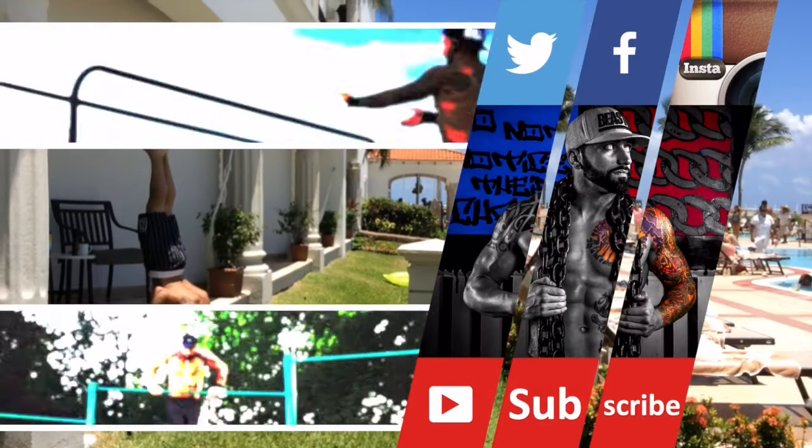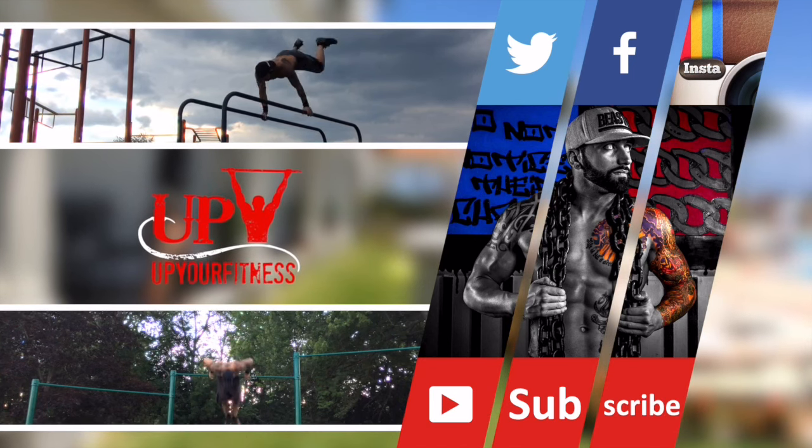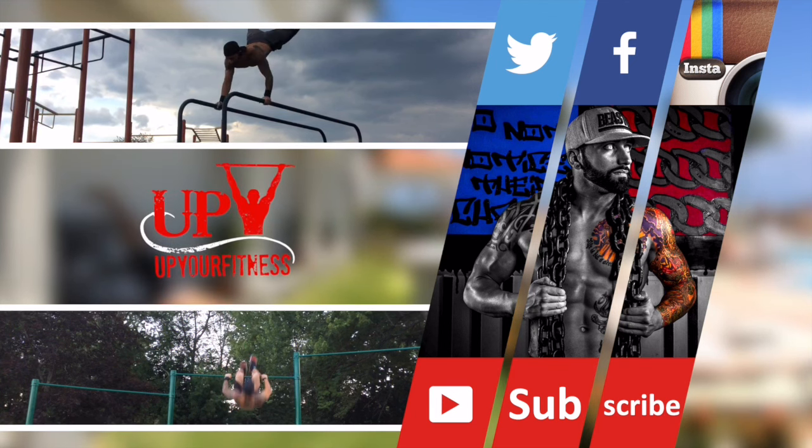I hope this tutorial has given you greater perspective on your tuck planche training. Stay tuned for upcoming tutorials in the Up Your Fitness Inc. series, and make sure to like and subscribe to never miss out on all the latest calisthenic gains.